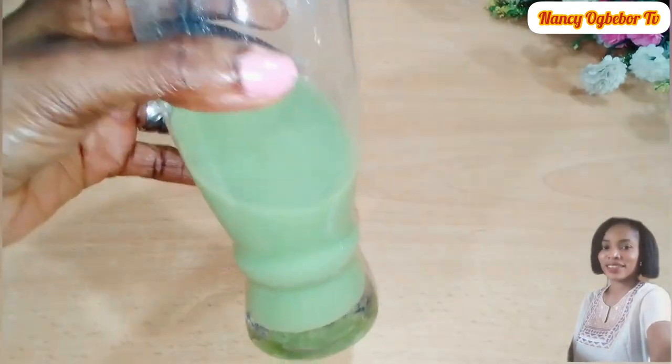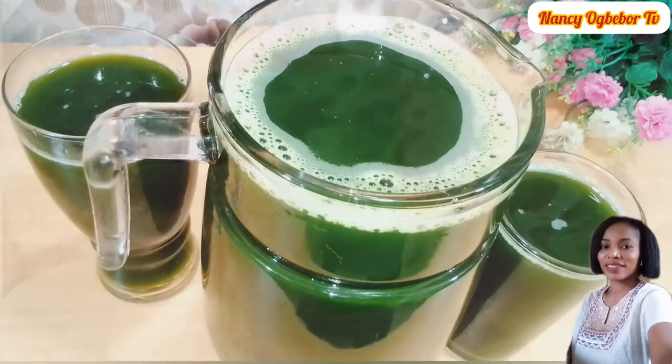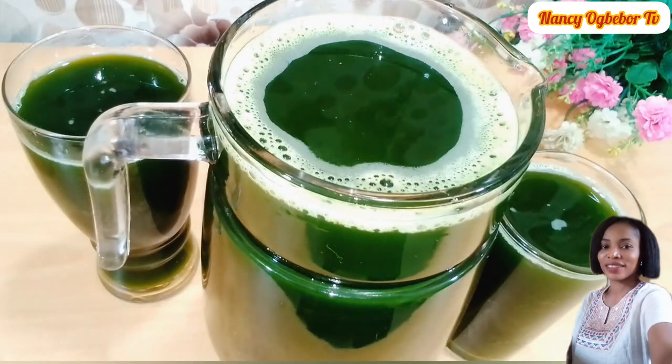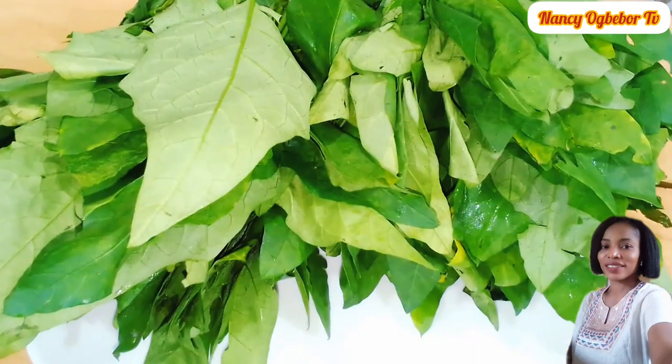Hello beautiful people, I'm Nancy Ogwebo and you are welcome to my kitchen. Hope you all are doing great today. Let's make this natural blood tonic juice with just one ingredient, so without further ado let's dive right into it.